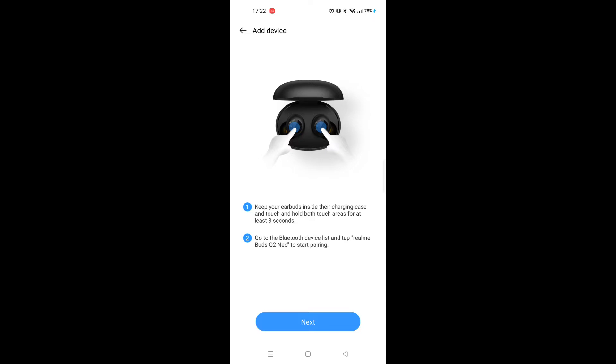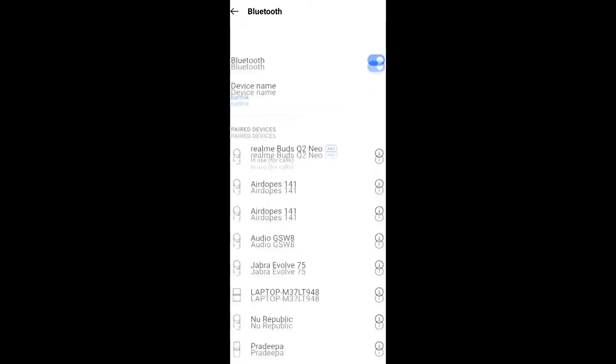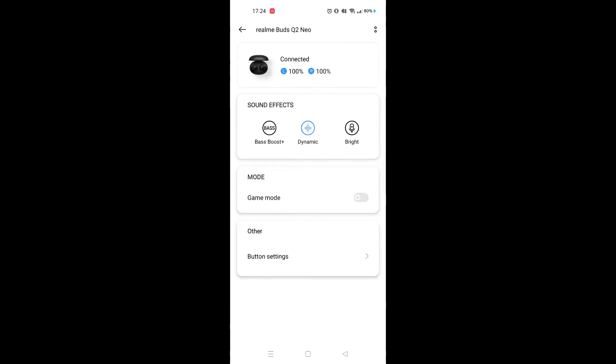Go into Bluetooth settings and pair the device. Search for Realme Buds Q2 Neo, click pair, and the app connects. In the app you can see charging percentage and toggle operations for both earbuds.